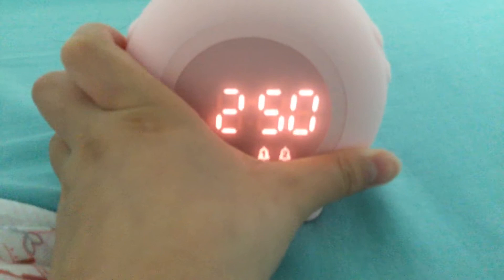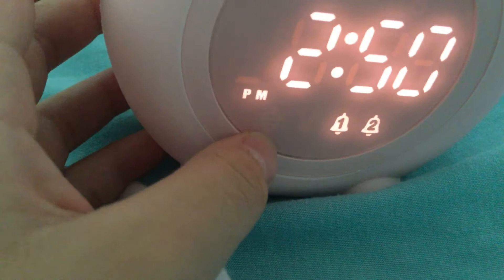You see this little carrot icon — when that pops up it means you need to charge it. Once it appears, that's the low battery indicator.